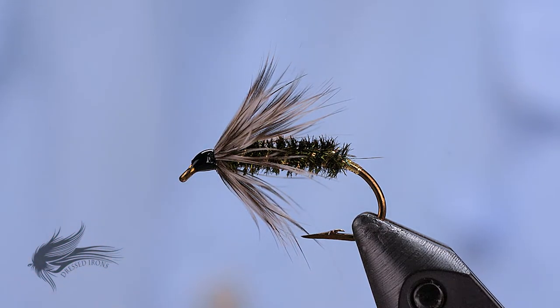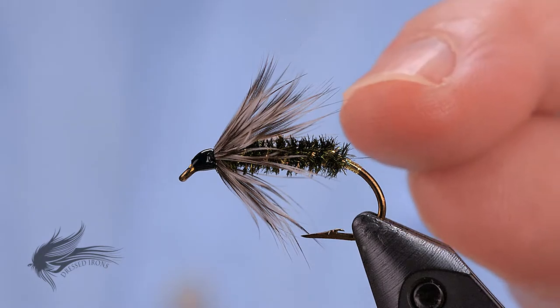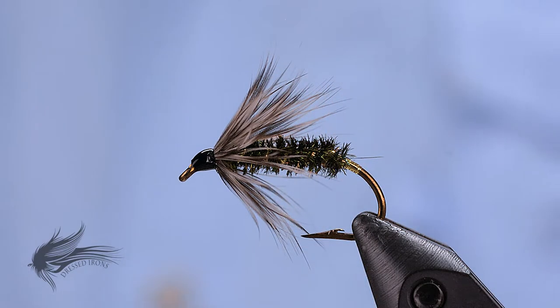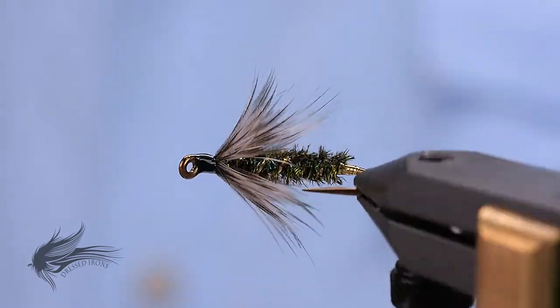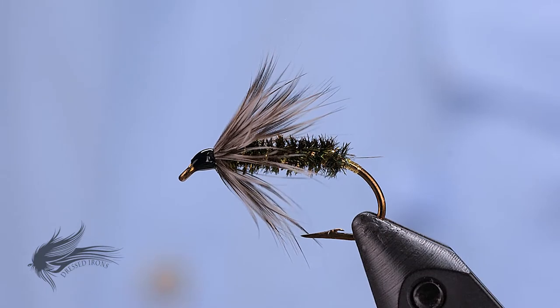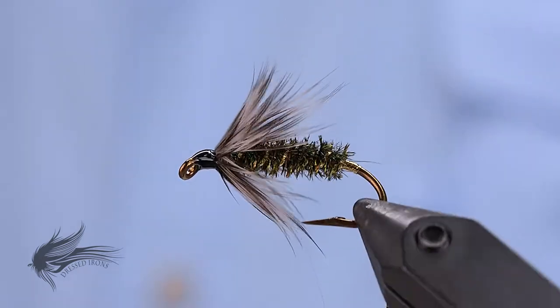In other words, how you tie and attach the Mylar for the tag is going to be the same on all of these different wet flies for the most part. So my focus for this class is more how wet flies are actually put together and the tying techniques to practice, so that even though this Gray Hackle Peacock is a very basic, simple wet fly, it will develop the foundation for tying something like a Parmachene Belle or something like that. So anyway, that's the Gray Hackle Peacock and we'll go ahead and get started tying.